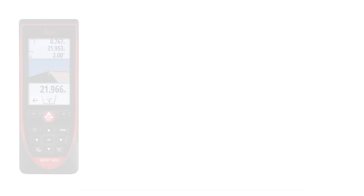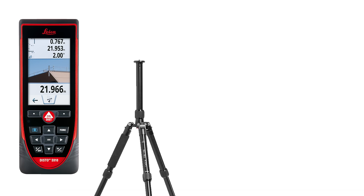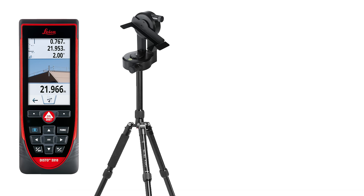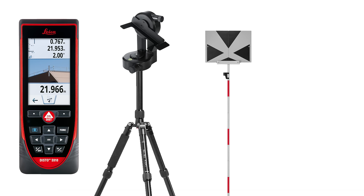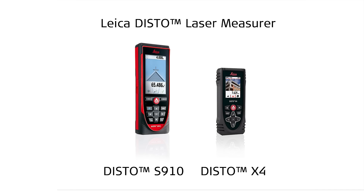We use here the Disto S910 with tripod Tri120, adapter FTA360S, and target plate TPD100 kit, as well as a smartphone with the Disto Plan app to determine corner points of a property. Measuring outlines and points in the field is also possible with the Leica Disto S910 and the Disto X4 package.